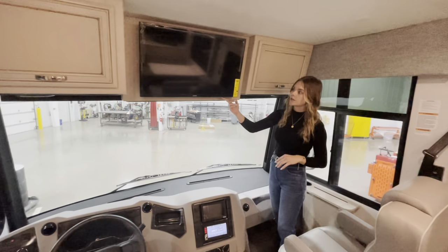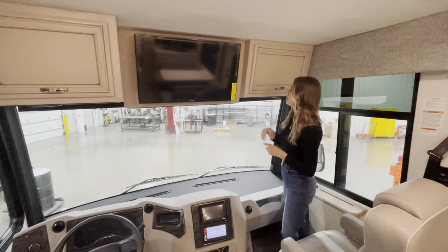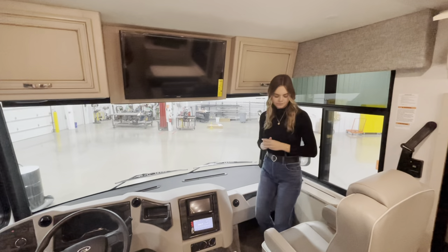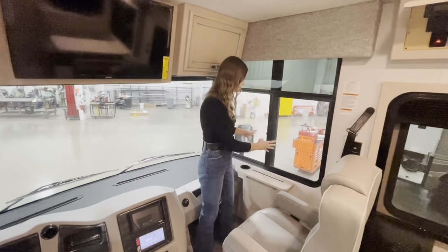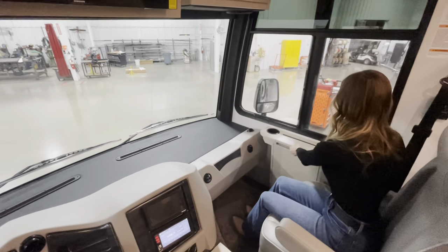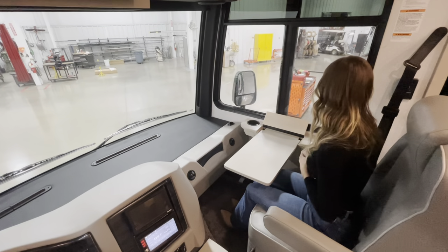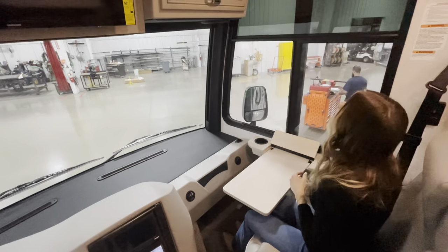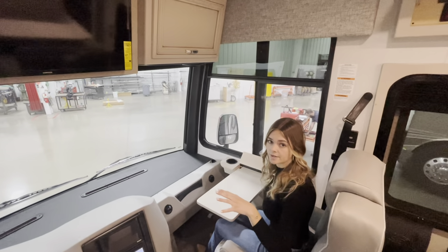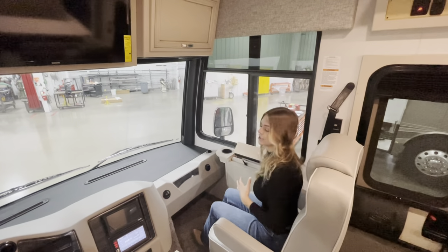You can option in a 32-inch Samsung TV up front; otherwise that space is cabinetry. Behind me you have two full cabinets for ample storage. I also want to show you our passenger workstation: you'll have a cup holder and a workstation table that comes up and folds out in front of you. You're going to have a light that turns on or off up top, plus two USB outlets and a 110V outlet on the side — so if you're working, you have a table and charging station right next to you.